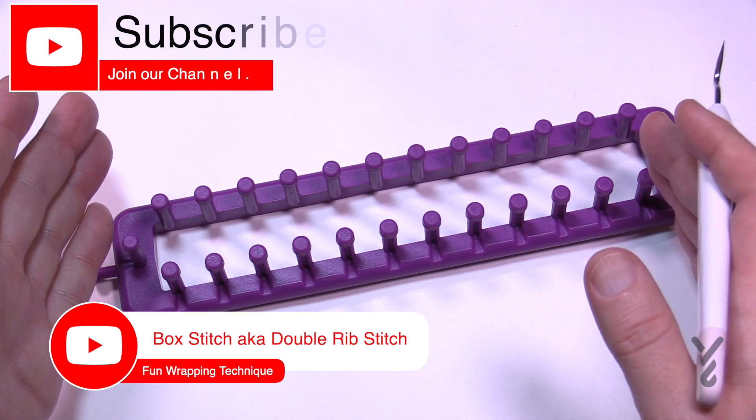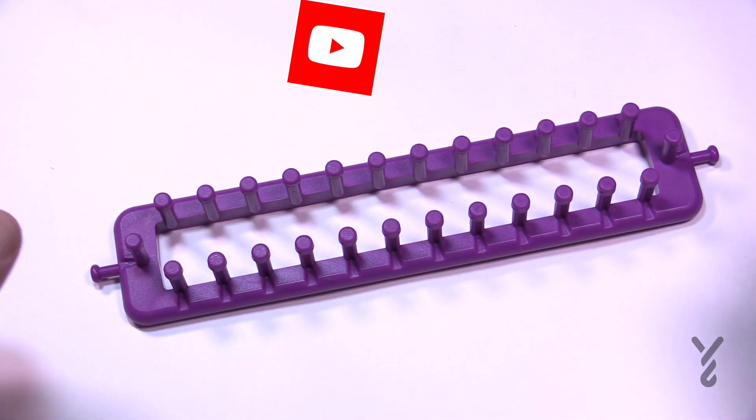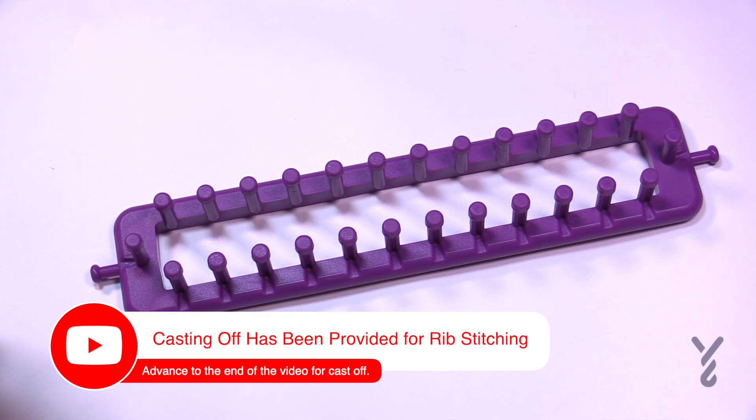The Box Stitch when you look at the loom is this size when we're doing it, but when it comes off it's going to stretch a lot out. You're gonna notice that, and it's actually the same wrapping as we're going to continue.